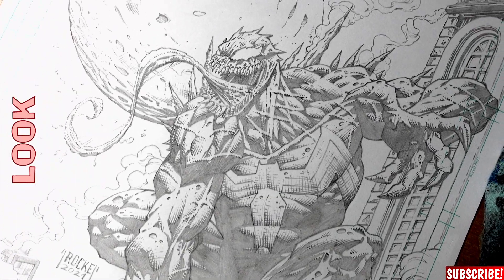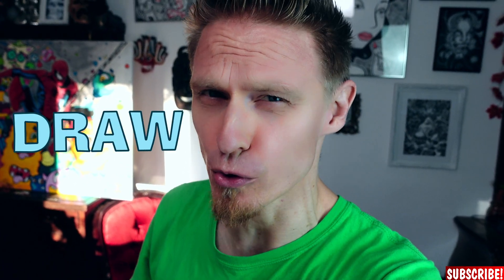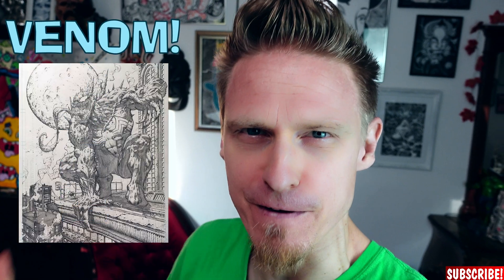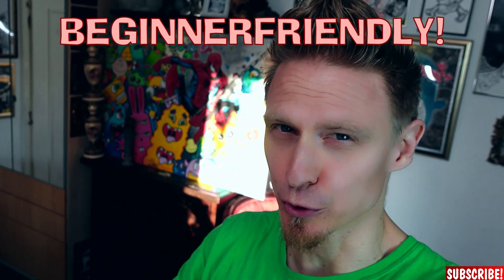And if you're done, your drawing should look somewhat like this. Hi guys, my name is Dr. Rocker and today I'll show you how to draw CHC's epic Venom drawing, easy and step by step. So even if you're a beginner, you will be able to produce a nice piece of art after watching this video.